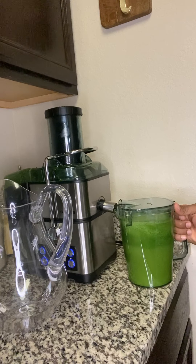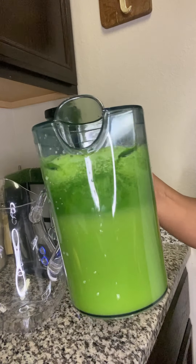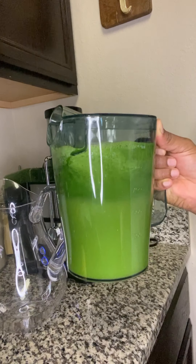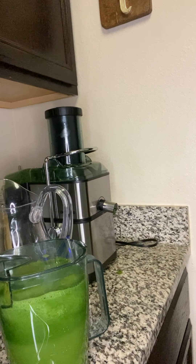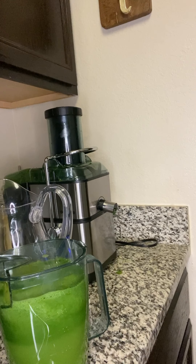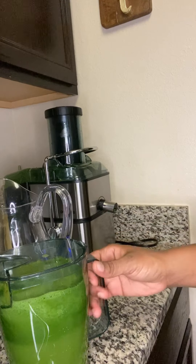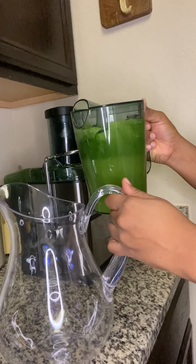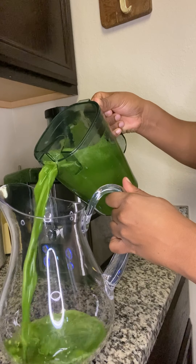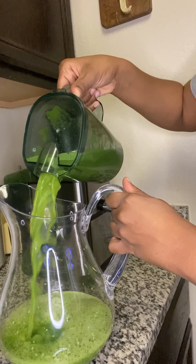It's finished now, so I'm just going to show you. Look at that guys, really lovely, very nice. I'm just going to pour it into my jug — right in here. Look how nice and green this is. This tastes really good guys.